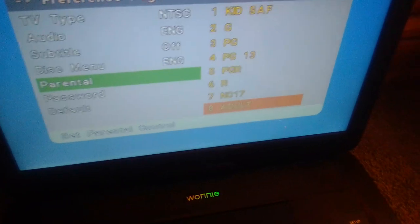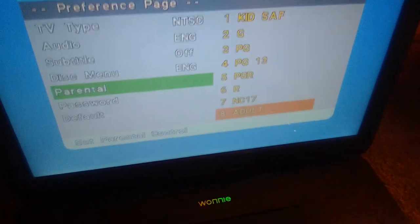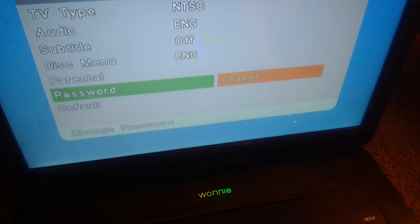Parental controls: we got adult, NC-17, R, PG-R, PG-13, PG, G, and kids safe. I didn't say it in order, so yeah. And change password, and default.